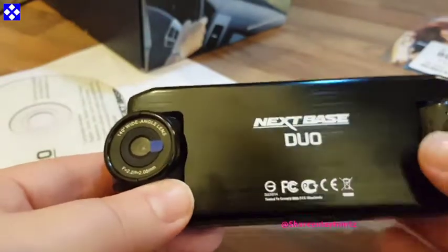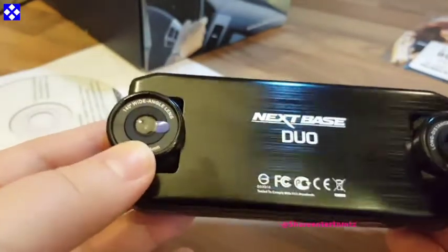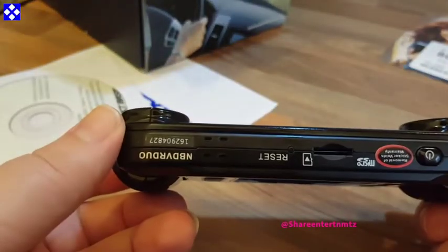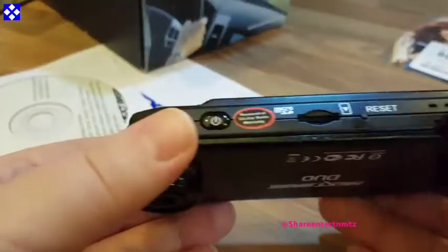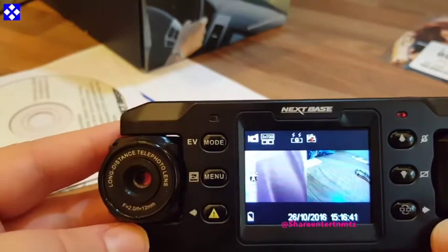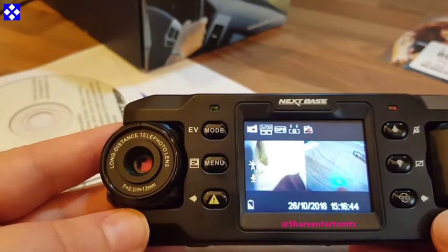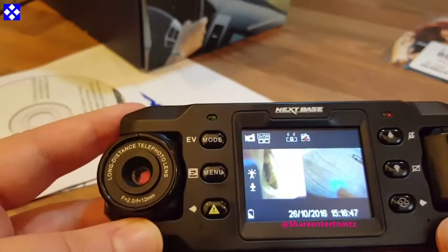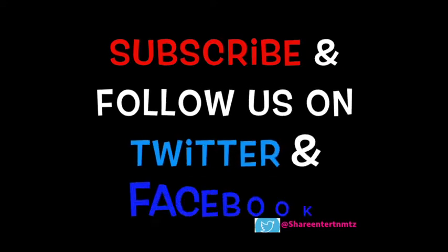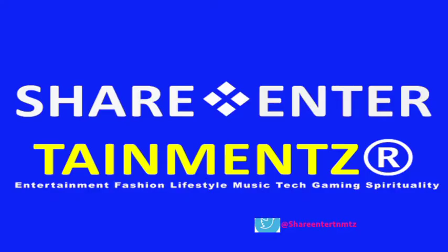There are six buttons on the camera itself — it's very straightforward to use. Once the car cable is connected to your cigarette lighter socket and you start your car, the camera will automatically turn on and start recording. So guys, this is the unboxing of the dual-cam in-car dashcam. I hope you've enjoyed it — keep it safe out there, thanks for watching, make sure to subscribe and share the video.